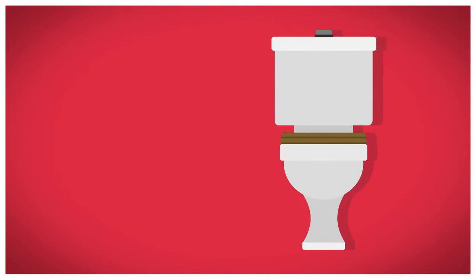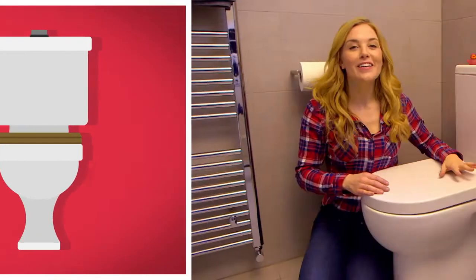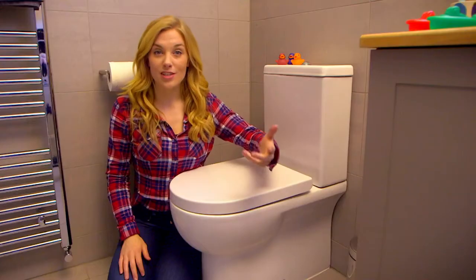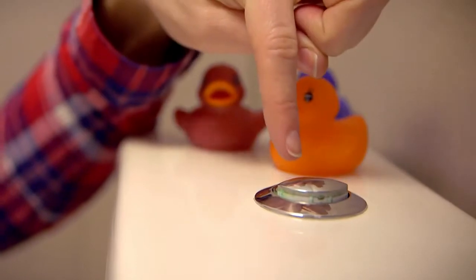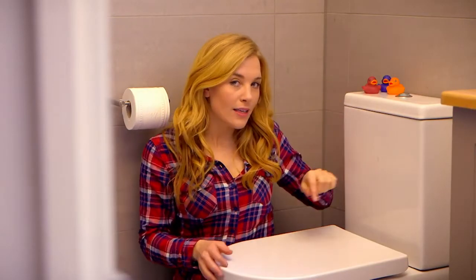How does it work? There are two parts to a toilet. This big square part is called the cistern, and it's full of water. And then this bit underneath is called the bowl. Have you ever wondered how your poo and wee disappear when you press this button? Well, to find out, we need to look deeper inside the toilet.